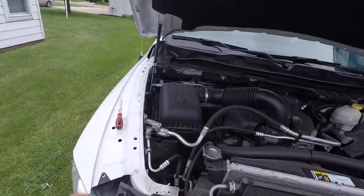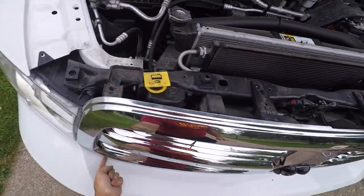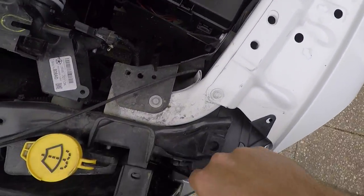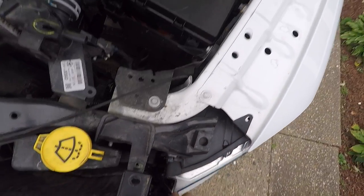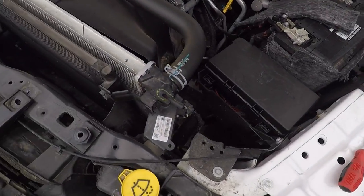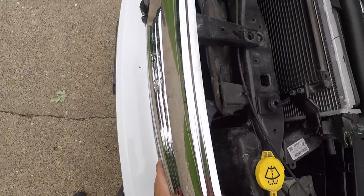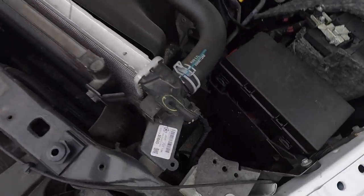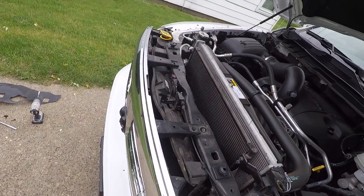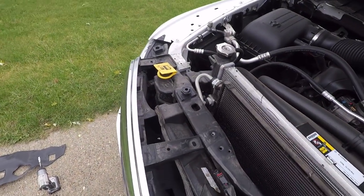So now this is where the flat head is going to come in, because there are clips here on the bottom, and then same here, here, and here. What you're going to want to do is reach in right here with the flat head and just pry back on it. Then for the bottom one, actually reach your hand down in here and push from the back — that will save you from breaking any clips. So then what you can do is actually just open this like a door.